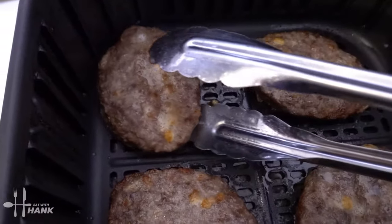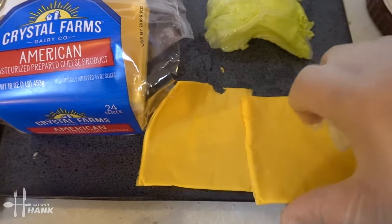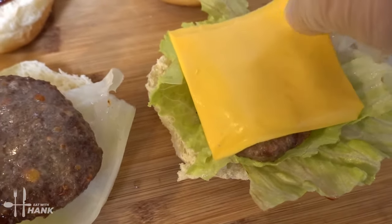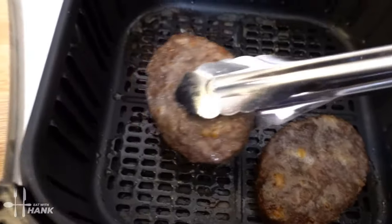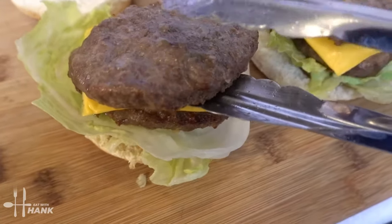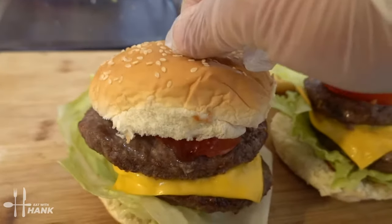We're going to take out the burgers. Next, we're going to take some American cheese and put it on top of the burger. We're going to stack another burger on top. We're going to add some tomatoes on top. Now take the bun and put it on top. We're going to use a toothpick to hold everything in place.